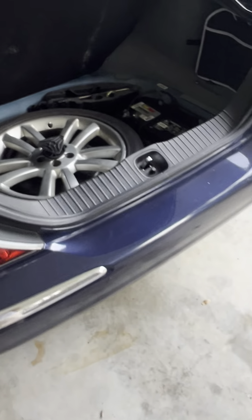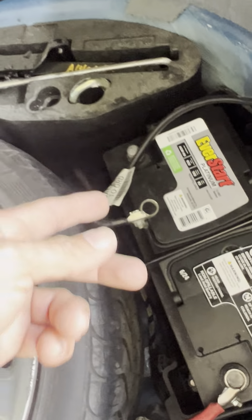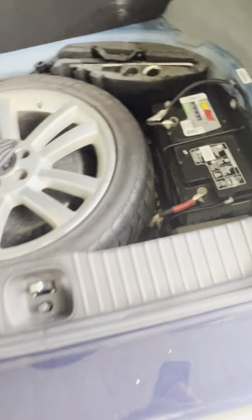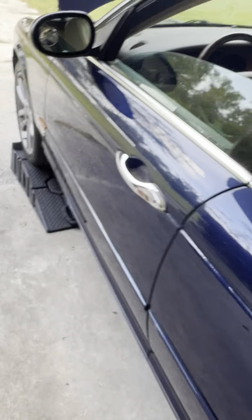First of all, you want to disconnect your battery. I just took the ground off, so it's killed all the lights — the car is dead. There's a reason why you do that: to make sure you don't touch any wires or burn up any of the ECUs or electronics. It's also to let the car relearn that there's a new part in there.